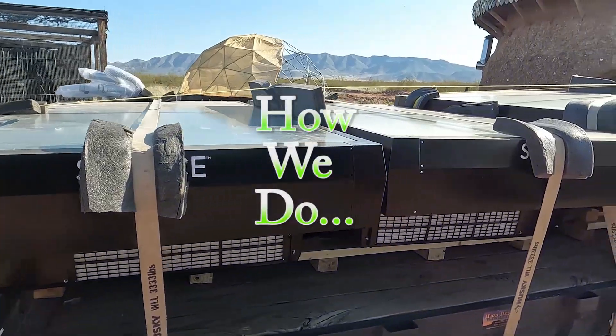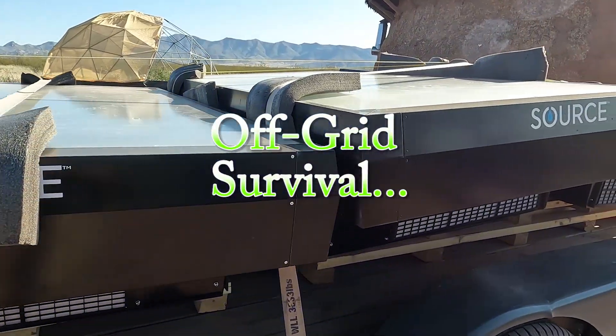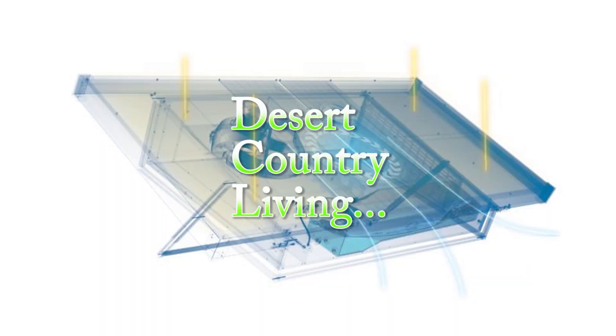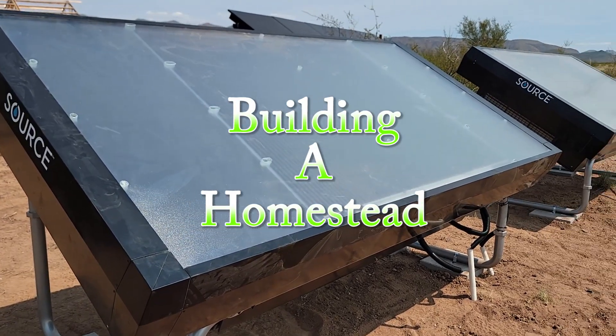This week on OSRL, we get some very special panels that create water out of thin air for a completely off-grid source of drinkable water.